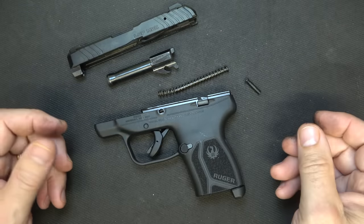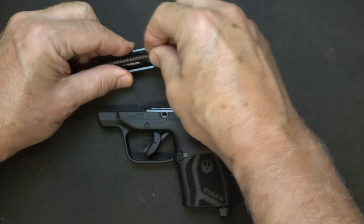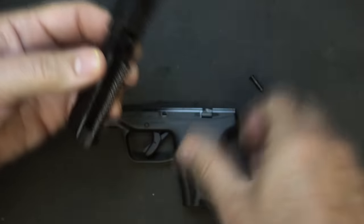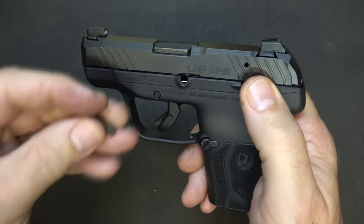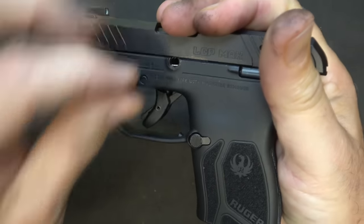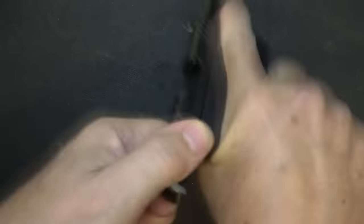That's all you need to do to field strip it. For reassembly: take the barrel, get it back in, then take the recoil spring and guide rod. There's a small cavity in front of the barrel hood, and it just fits down into that cavity. Then bring it back over the slide — you don't want to engage your slide lock because the barrel comes all the way back. Get the pin in, bring it back just a little bit to where there's a gap at the barrel, get it over the spring, and push it through. It's really not that difficult once you get the hang of it.